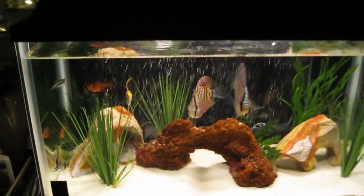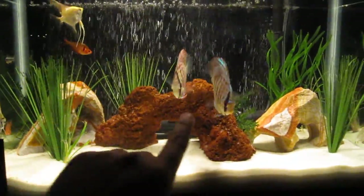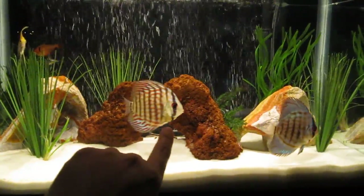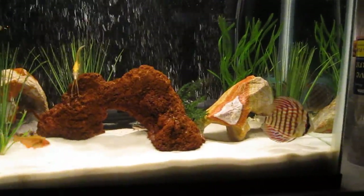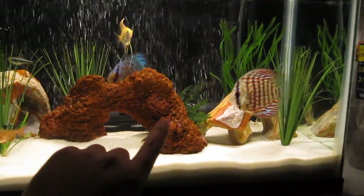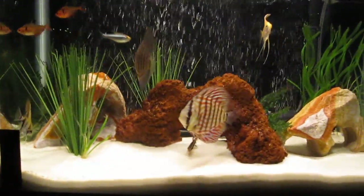I just wanted to update everybody on my discus and angel tank again. As you can see, these discus have been adapting really well — the colors are becoming much more vibrant. There you can see the multicolored red one and the blue one. You can see the red is much deeper this time, and the blue is even more shiny and radiant.